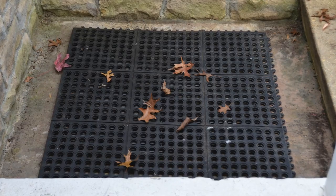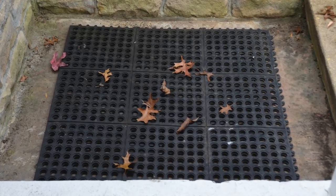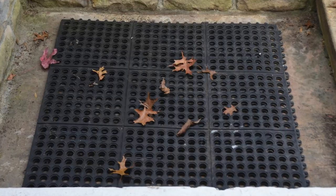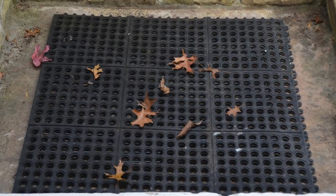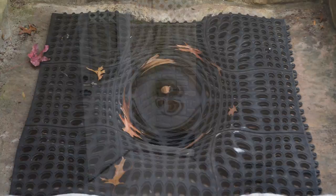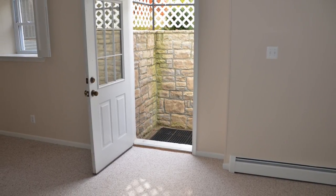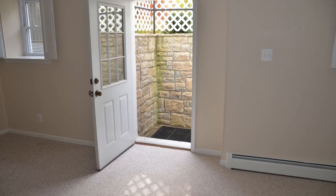Once you get everything in place, take the garden hose and turn it on full blast to make sure everything is configured properly and that you won't have a flooded basement. Make sure it's functional before you walk away from it. I think you're going to be very pleased with how this performs over the years.